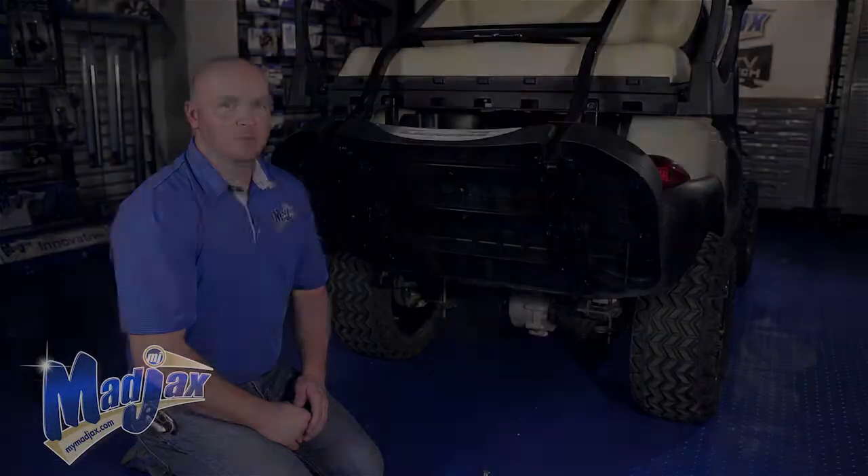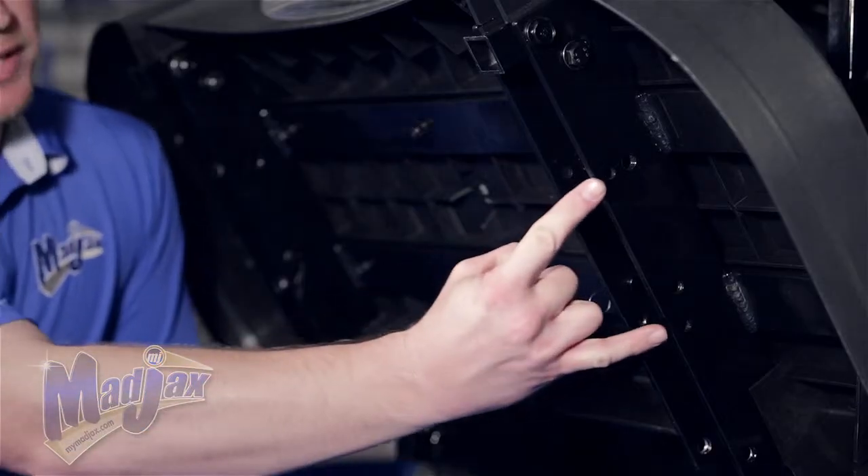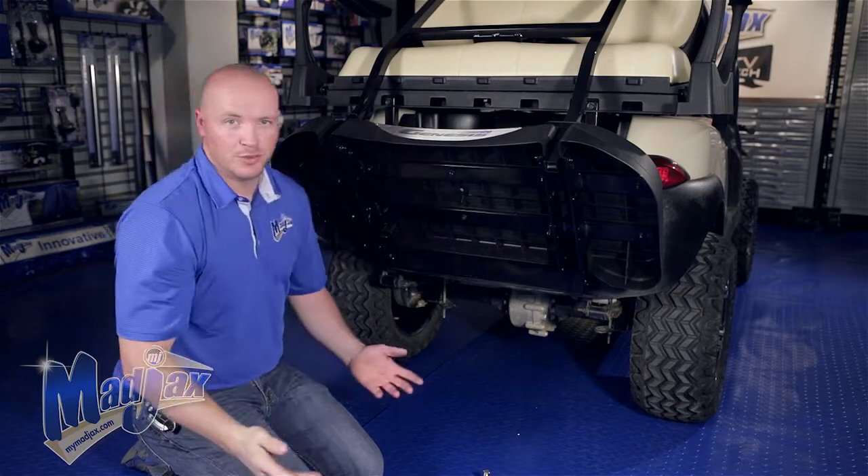Now let's get started. To begin, we're going to locate the two mounting holes. There are two located on the passenger side as well as on the driver side — your choice.